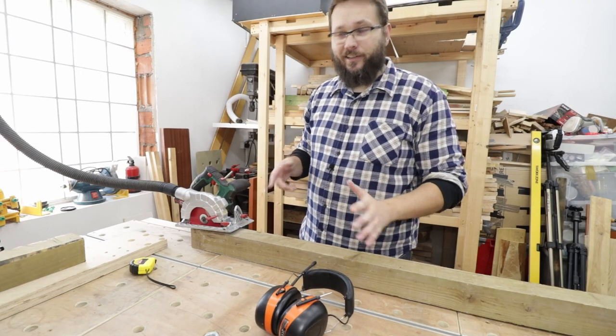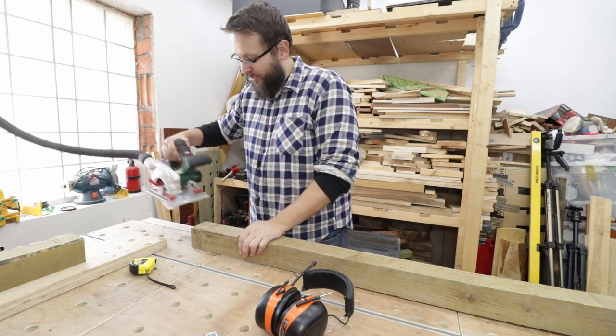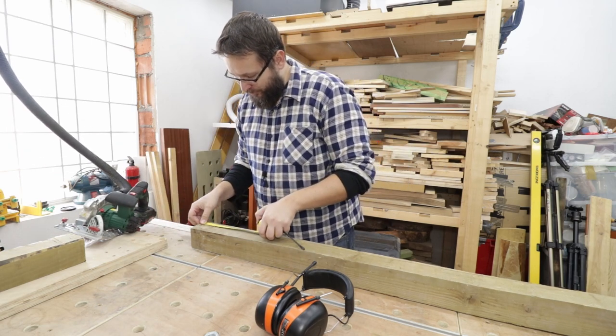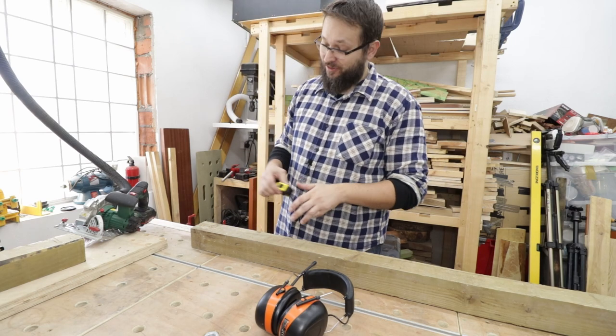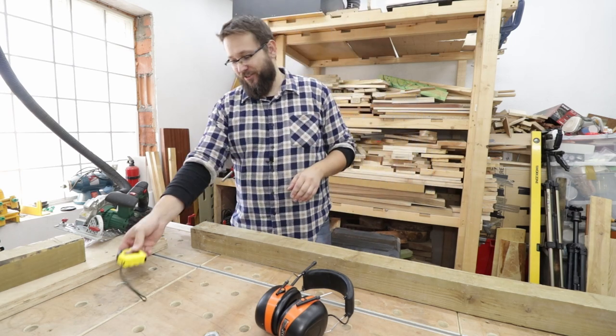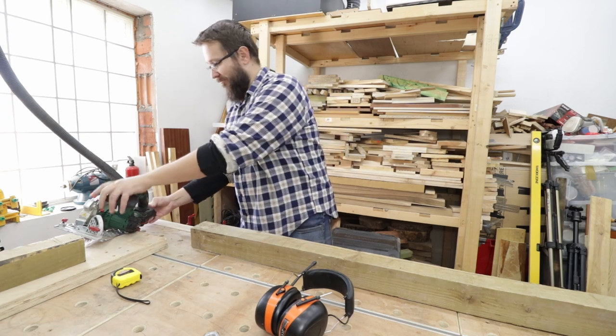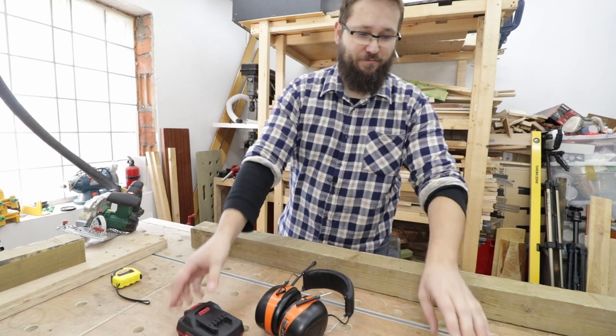Well, we didn't get far. Let's measure that up — so that came to a total of 10 centimeters. It managed to get through about 10 centimeters of the board. Right, let's have a look with the 4 amp battery.